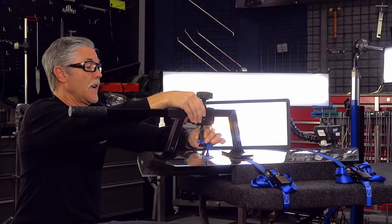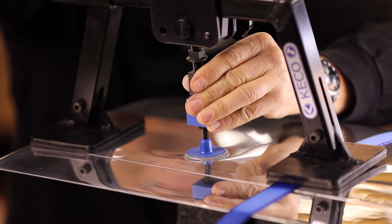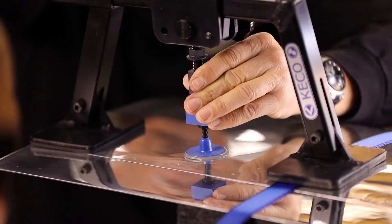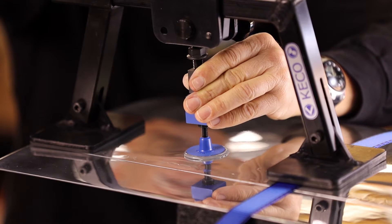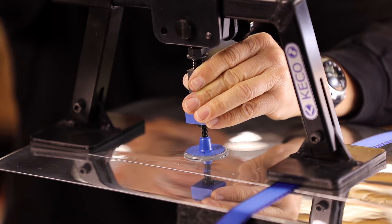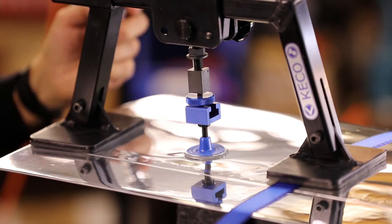We're going to use the K-Bar to hook the tab through the T-slot, then use our adjuster and back it out. I'm going to start slowly putting some pressure on this low and bring that up as much as I can so I can come in and start tapping down on those nasty crowns. I've got quite a bit of pressure on it right there — now knock the crowns down.